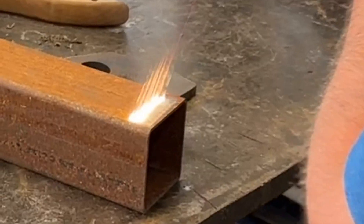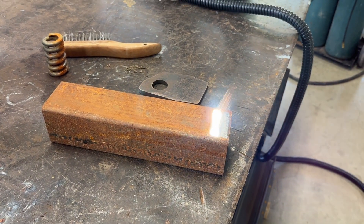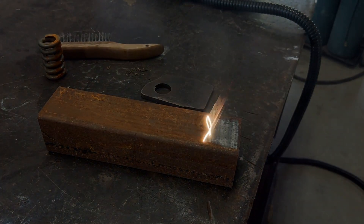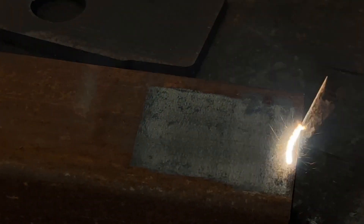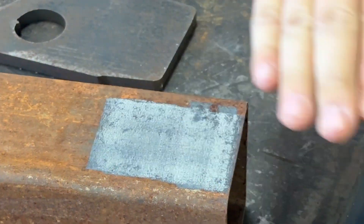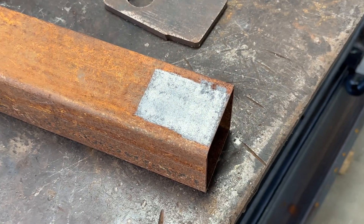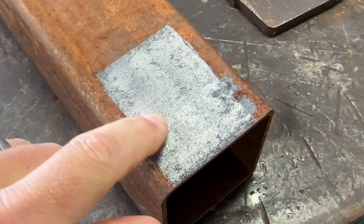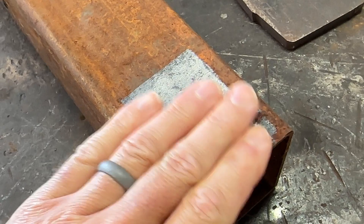You have to get your standoff distance correct. If you go too close it won't work, and too far it goes out — and it's just as easy as that. That is cool, and it's not hot since it's the pulse laser. It's super clean. You can see where the pits were, and it'll reach down in the pits and get all the rust and contaminants out of the pits as well.